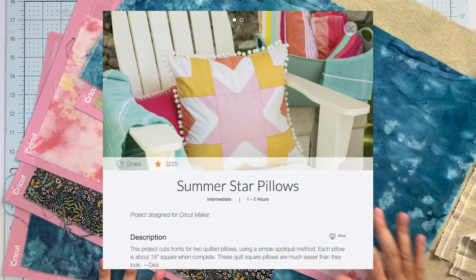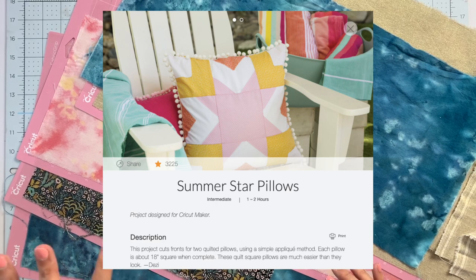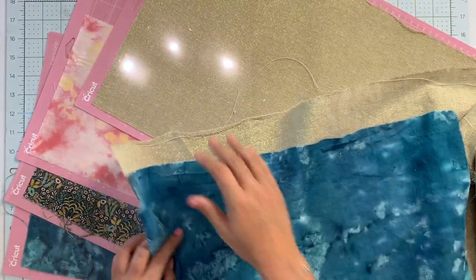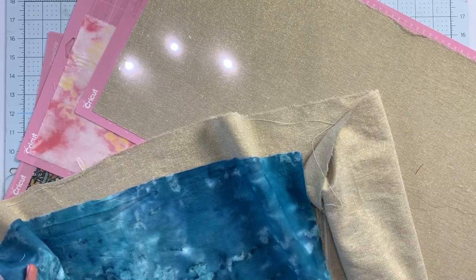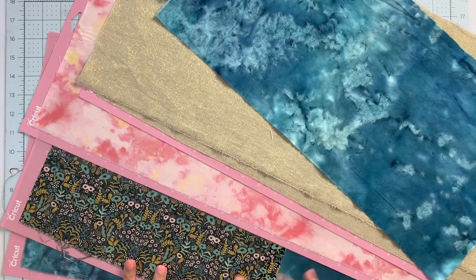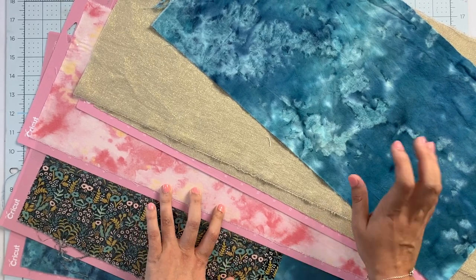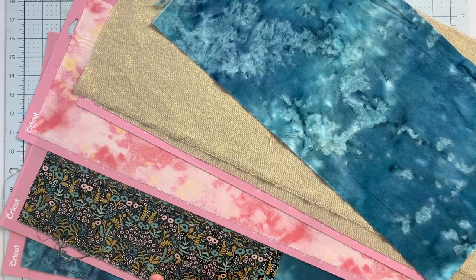You'll need four fabrics. If you look at the design you can see there's a white, a pink, a yellow, and an orange. For the white I'm going to be using this gold fabric — all of this is explained in Design Space, how many of what size you need. I cut this one 12 inches by the length of the fabric. For the center I'm using my Right Roll Paper Company quilting cotton in place of their yellow and orange.